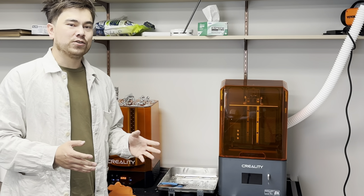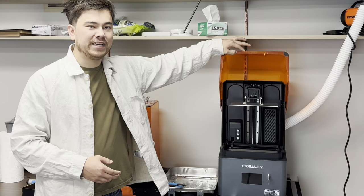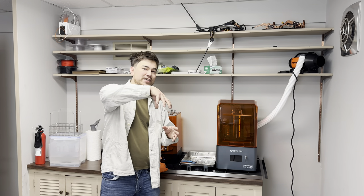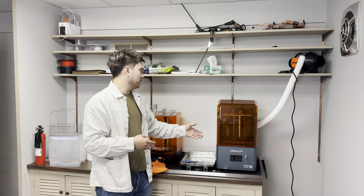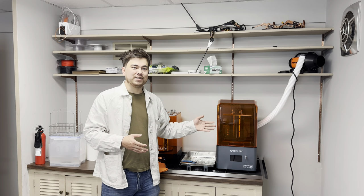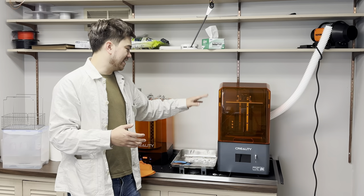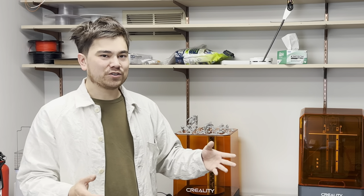Some features I really enjoyed on this Halot Mage Pro: the one-handed easy lift lid, and the little pump in the back that means I don't have to pour the resin — which is an easy place to make mistakes and make a mess. There was that little issue of not removing the foam and crashing the printer into the bottom of the build area, but fortunately I was able to fix it so it wasn't too big of a problem.